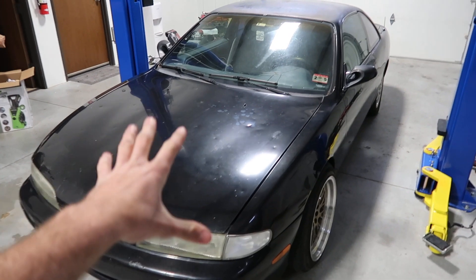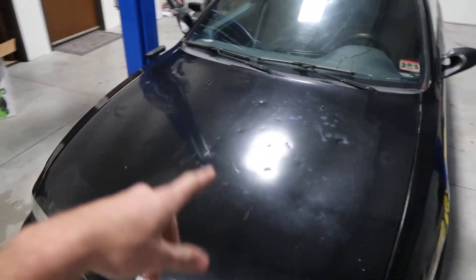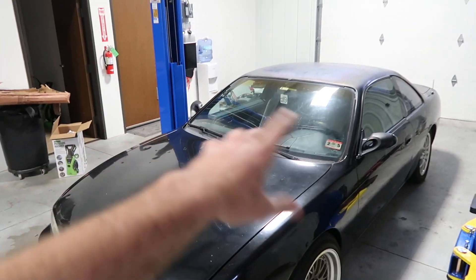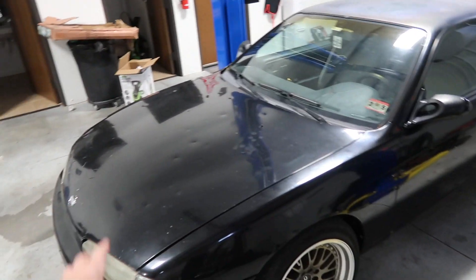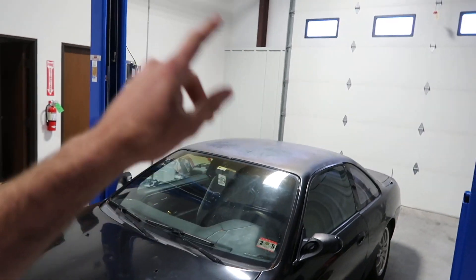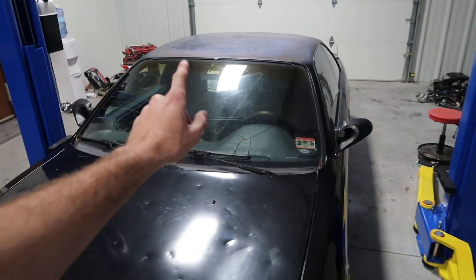Welcome back to another video guys. Today it is time to swap the KA out of Jordan's 240SX. This is Jordan's 240 - it recently lost compression in cylinder 3 and it's burned oil. We're going to yank the KA out of that and put mine, which was out of my 240, into his. He's got a new clutch for it and stuff like that, so we should be good to go. We just need to start chipping away, unplugging things, getting it out, and getting the clutch and transmission bolted on the new one so we can get this in and get him back on the road.